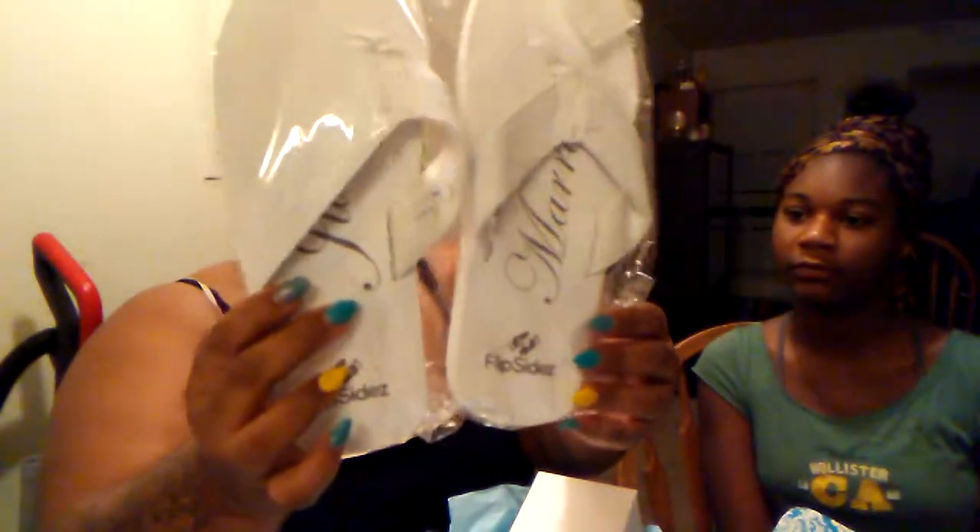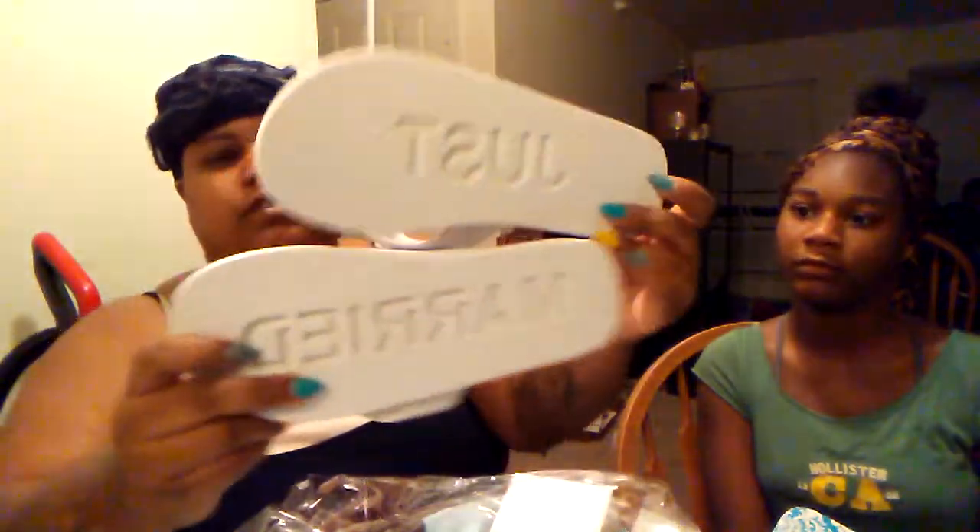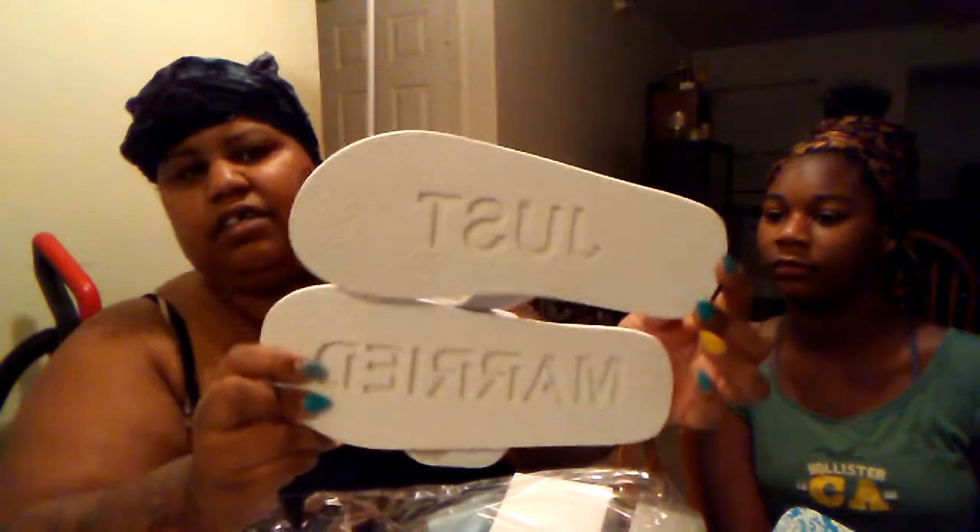I got these flip-flops — they say 'Just Married' on the bottom, and on the back it also says 'Just Married.' Those will definitely come in handy.